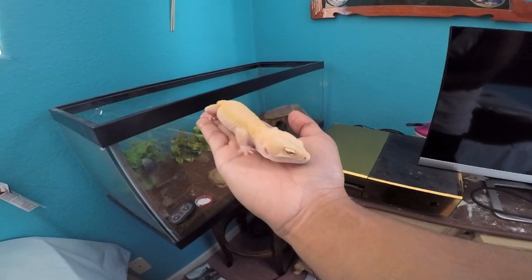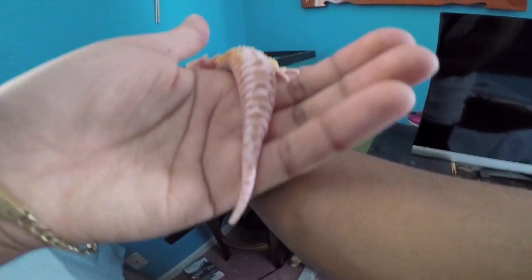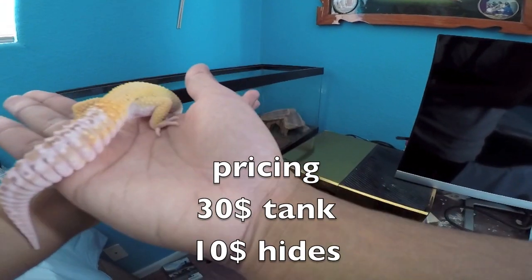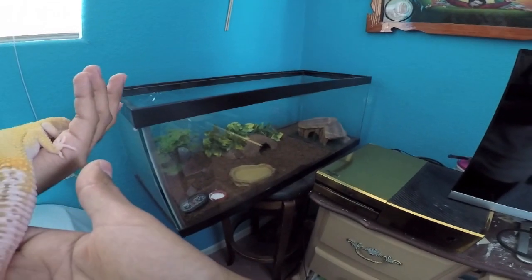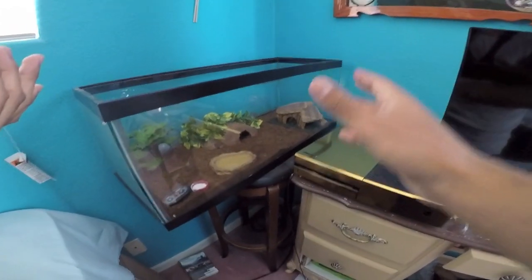The leopard gecko is by far the easiest lizard to take care of. They feed off of mealworms, crickets, super worms, and wax worms. Here are a couple of mealworms — these are going to turn into larvae already. There are three stages to the mealworm: the mealworm itself, the cocoon type, and the final stage is the beetle. If you're looking to set up your leopard gecko tank, I hope this video helped. As far as pricing: the tank itself costs around $30, the two hides are $10, the accessories are $5, and the substrate is $10 — so your whole cage setup will cost around $100.